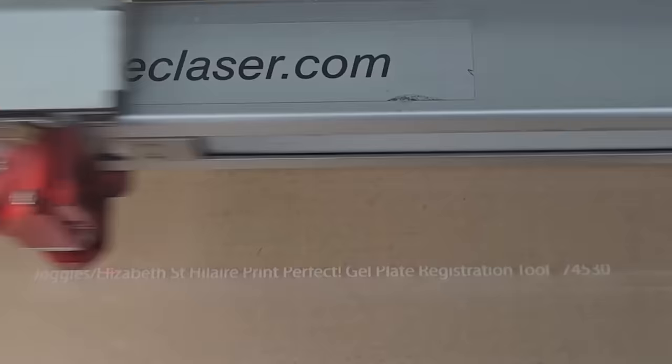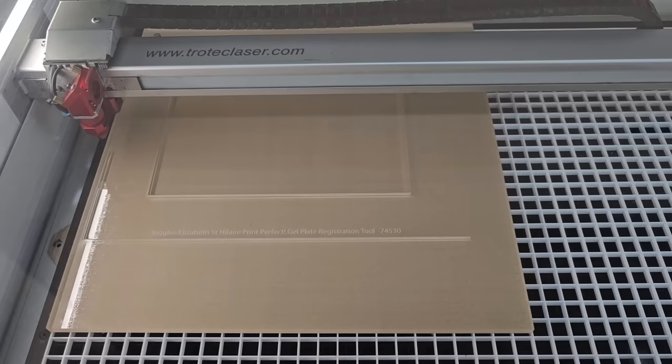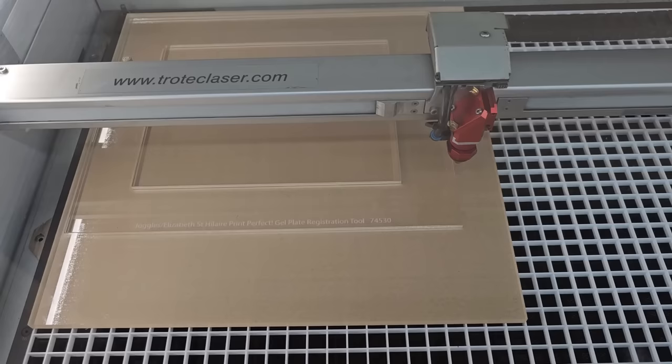It is laser cut with intense accuracy — it's exactly an 8 by 10 opening for exactly the 8 by 10 gel plate, and it allows us to align and register prints perfectly. We called it the acrylic thingy for months. They are laser cutting these at Joggles in Rhode Island, and it's super exciting because it is a brand new product.